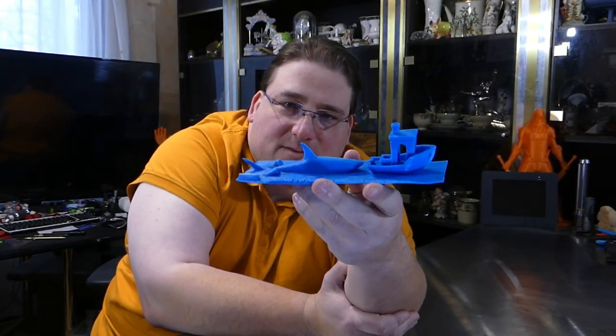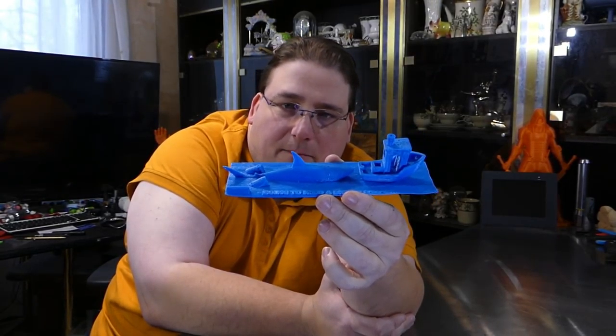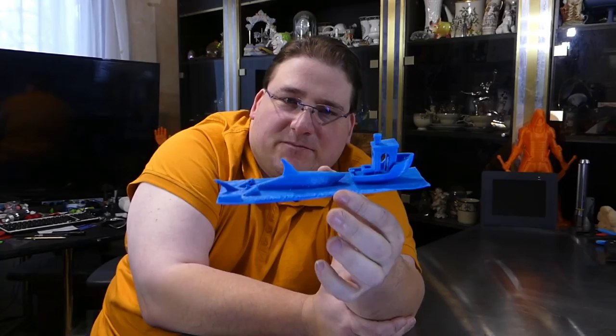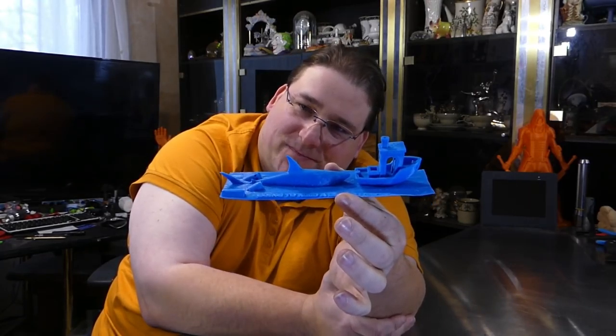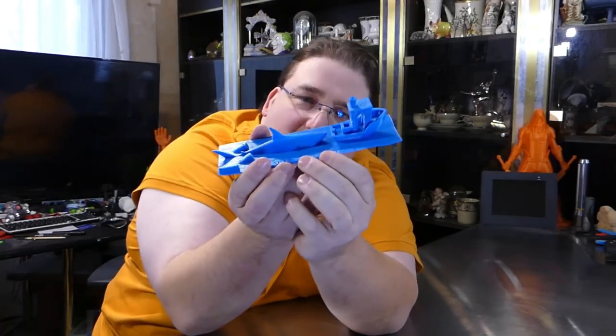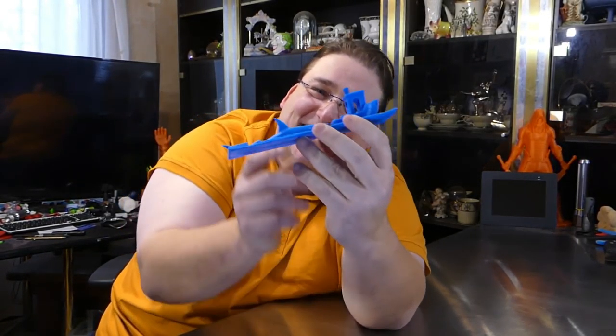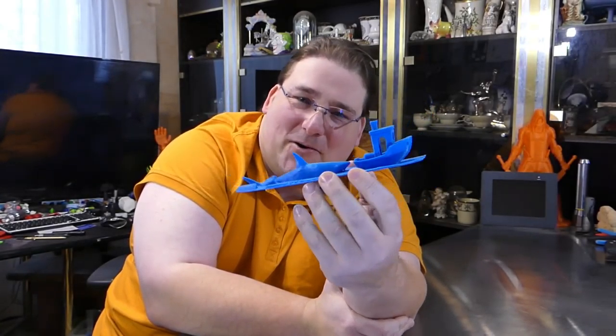It is a little diorama. This one didn't stick very well — this is on the E12, it was giving me trouble. But it's a little diorama of the scene from Jaws with a Benchy. You've got your barrels, your Jaws logo, and it even says right here: going to need a bigger Benchy. If you remember from the movies, it's going to need a bigger boat.